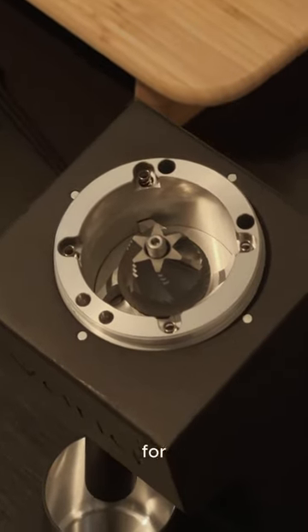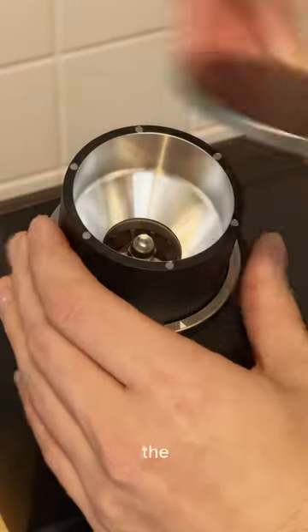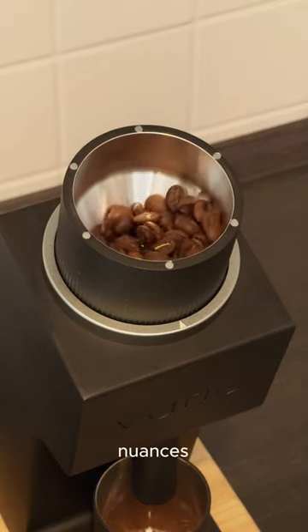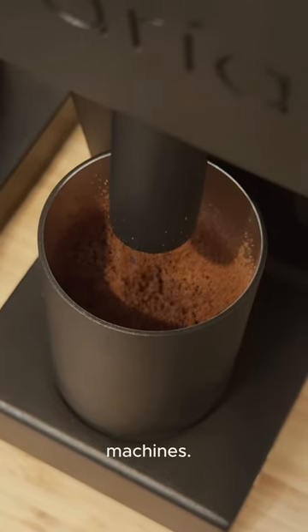One of the standout features for me was its versatility. From pour-overs to espresso, the Vario VS3 covers the entire spectrum — perfect for someone like me starting to explore the nuances of coffee, diving into pour-overs before venturing into the world of espresso machines.